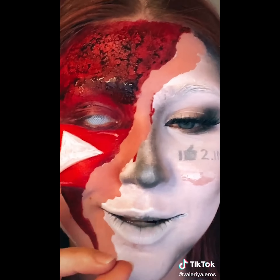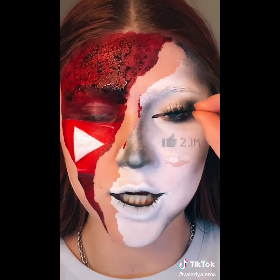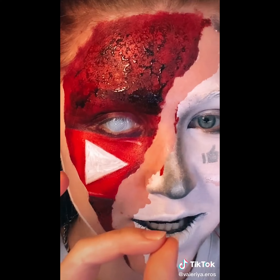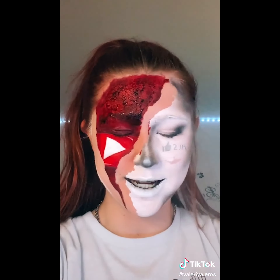Ow! Just kidding, I feel no pain. I'm pretty sure that one ripped out my hair a little bit, but it's okay. Gotta take the lash off too. I literally just washed my hair, so I was trying so hard to not get blood in it. But now we just gotta take off the rest of the makeup.